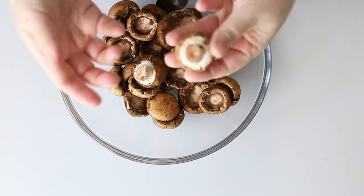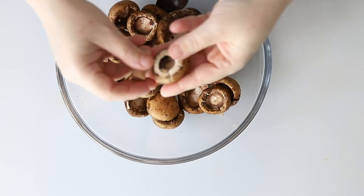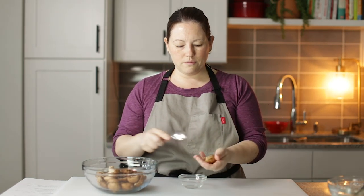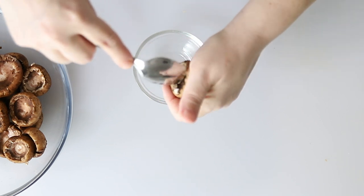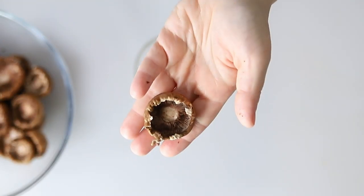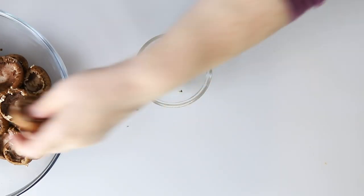Now we're going to set this aside and prep our mushrooms. We've already got most of them prepped, but I just want to show you how we prep the mushrooms. We're going to pop the stem out and then just scrape out some of the insides to make it big enough to put in the filling, just like that. Some of these mushrooms are a little on the small side, but some are bigger.